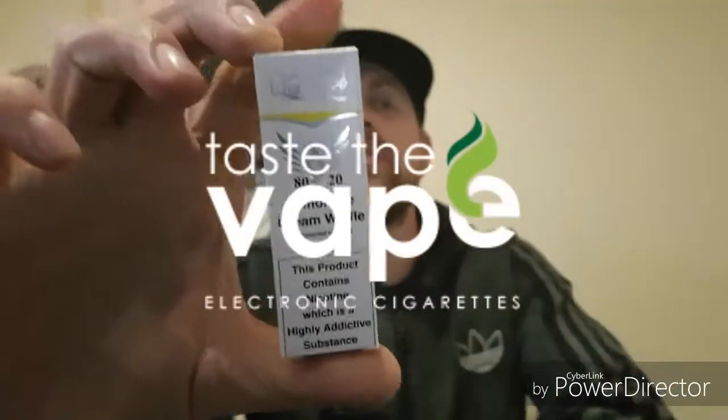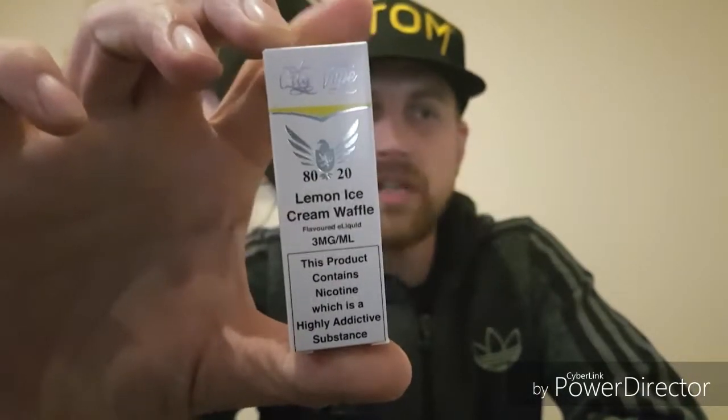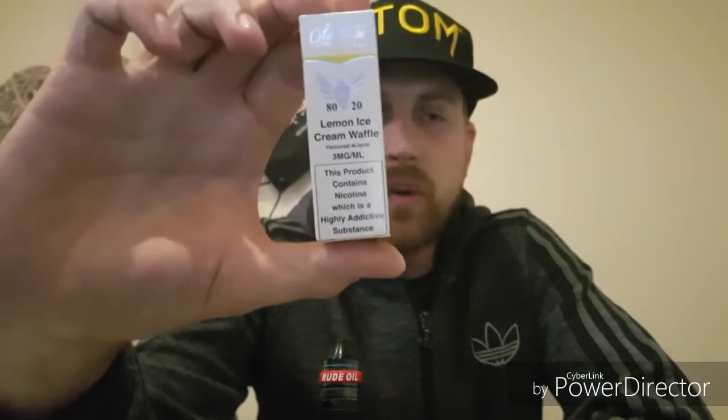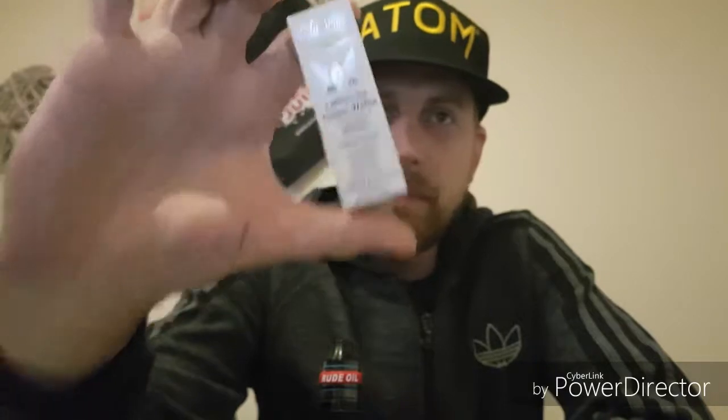This is available from tastethevape.co.uk at £3.60 for a 10ml bottle, with free home delivery on anything over £20. This is 80% VG to 20% PG and has 3mg nicotine, but it's also available in 6mg. They're fully TPD compliant.